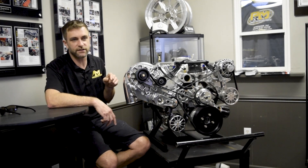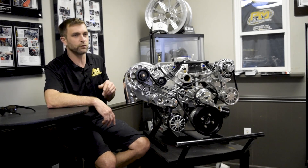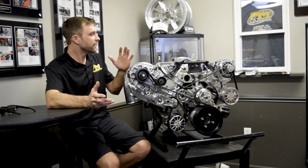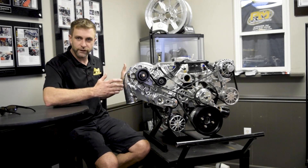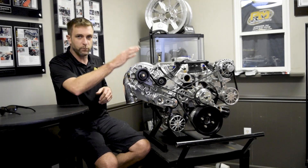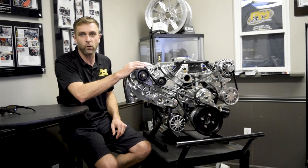This particular package is destined for an early model Mustang — we'll say '64 through '69 or '70. We covered the overview of the engine: the long block 427, that's boost ready, fuel and ignition, and the pulley package with the YSI.